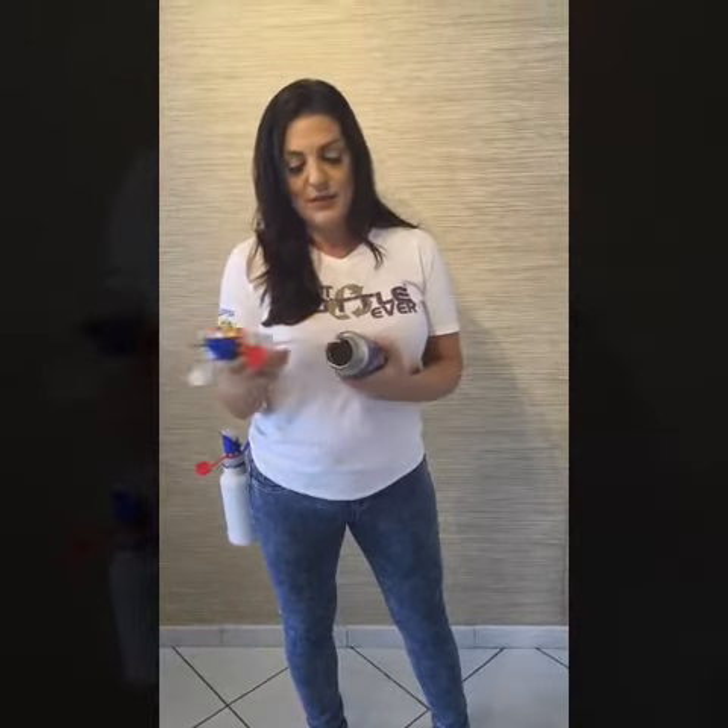Hey guys, now that you purchased the best water bottle ever, I want to show you some of the functions. We have a large rim opening, which makes it easy to put ice cubes in, easier to refill, and definitely easier to clean.